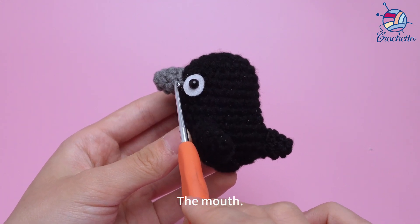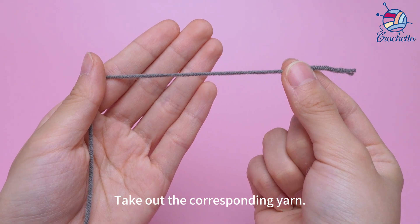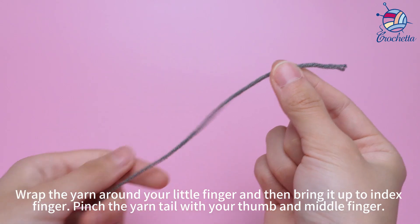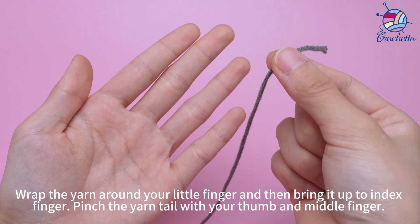Starting the mouth, take out the corresponding yarn, wrap the yarn around your little finger, and then bring it up to your index finger.